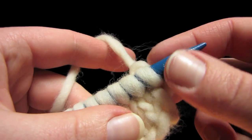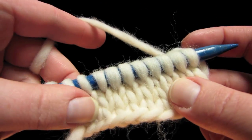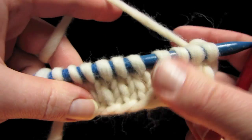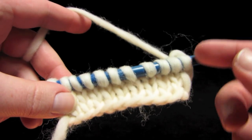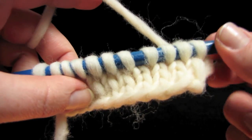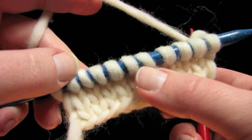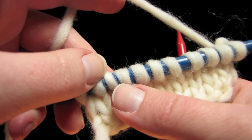A wrap and turn is an integral part of the technique called short rows. A short row is a way to create a shape in your garment that is sort of 3D. It's a little bit more unusual than your normal shaping. A short row is when you don't get all the way to the end of the row before you turn around and go back.